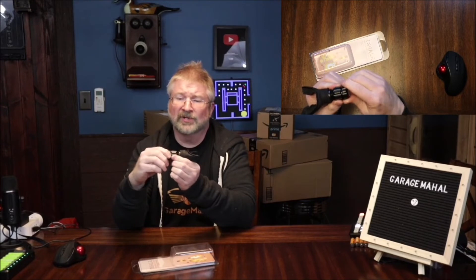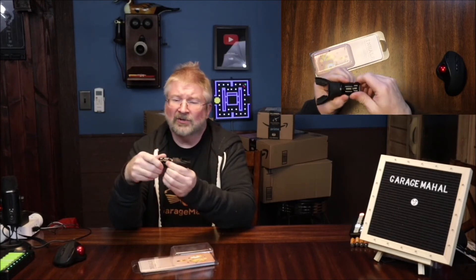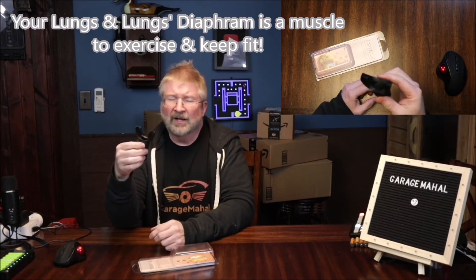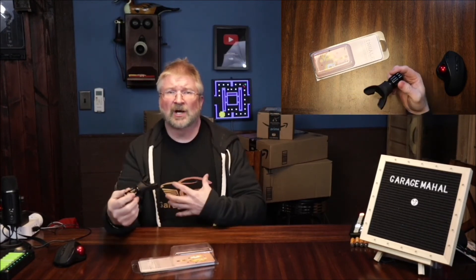You can turn this all the way down to basically almost completely closed. That can help you build up your regular lung capacity and your ability to have cardiovascular and respiratory fitness with this little device. You can use this when you're training, if you're doing sprints or running, during regular exercises just to help strengthen your lungs, or just simply as a breathing exercise sometime during the day to help your lung capacity.